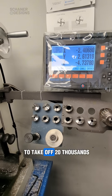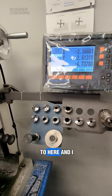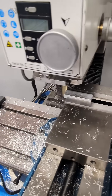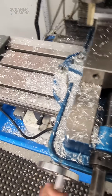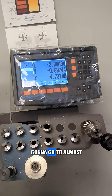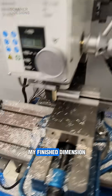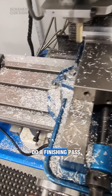So if I want to take off 20 thousandths, I can just go to here and go ahead and make that cut. Alright, so now I'm going to go to almost my finished dimension and do a finish pass.